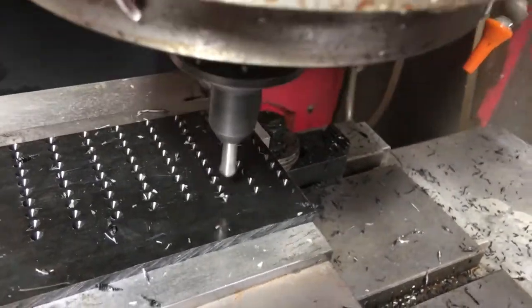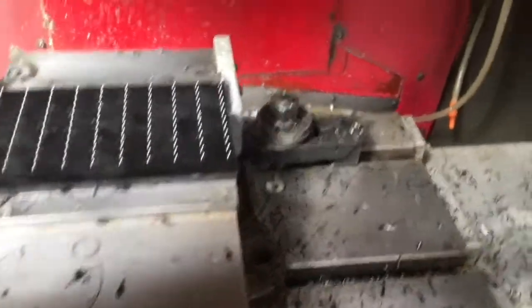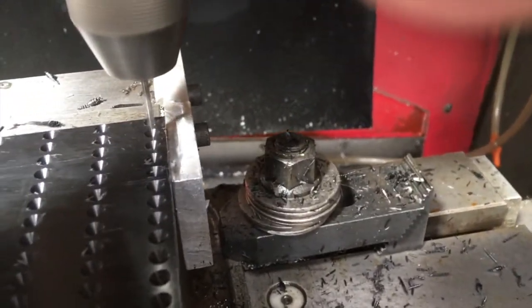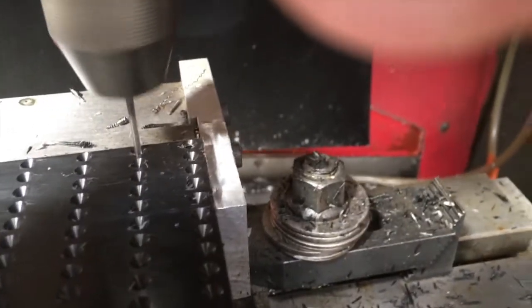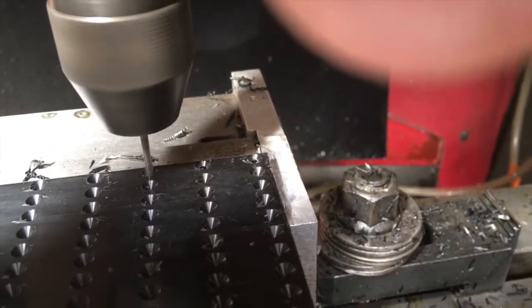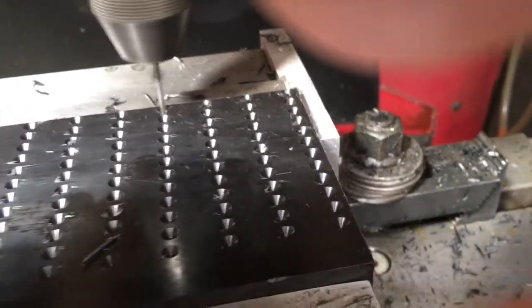That's a lot of holes. There's all the center drilling — now we're going to drill the holes. It's a peck drilling operation. We don't want the plastic to heat up and the hole to start to wander, so we just take little bits at it.